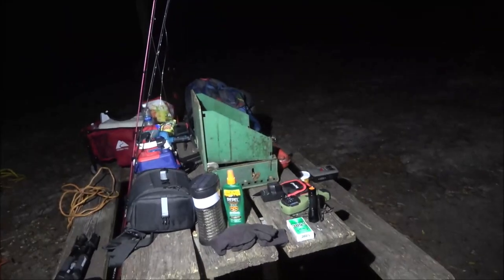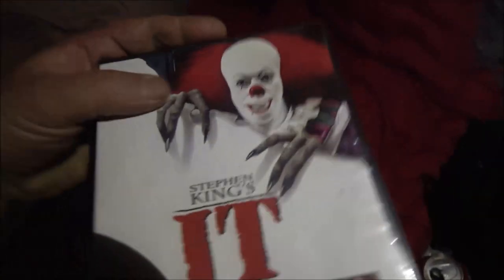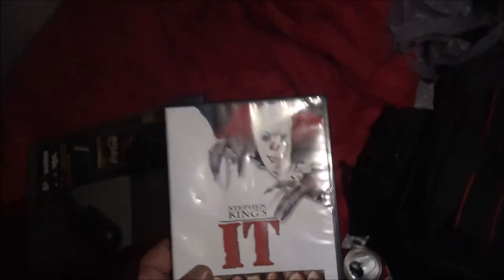Okay guys, we're getting ready to call it a night. It's 1:25 in the AM and I'm going to watch a movie because she's going to go to sleep and Bruno's going to go to sleep. This is what I'm going to watch until morning.